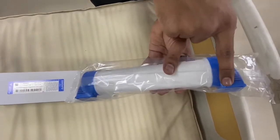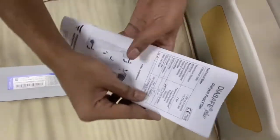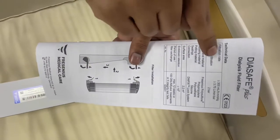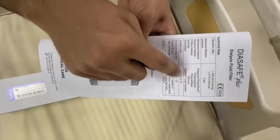It has only two ports: one for inlet and one for outlet. If we look at the details, the membrane is made up of polysulfone and the outer part is made up of polypropylene.